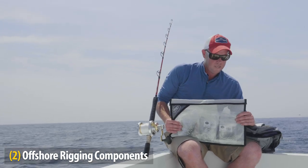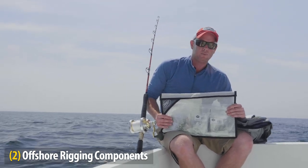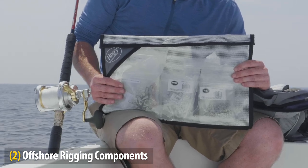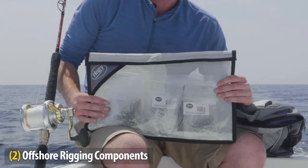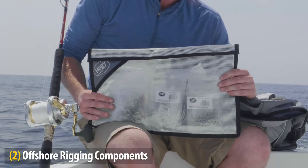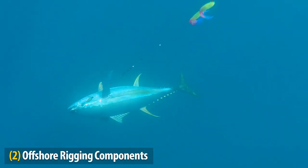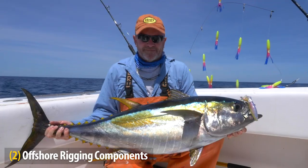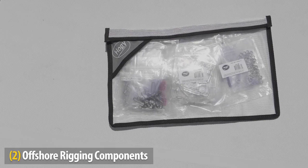On the right, I have my jigging and casting gear, which consists of split rings, swivels, and chafe gear to connect my casting and jigging lures. In the middle, I have an extensive collection of crimps suitable for fluoro from 60 pound test all the way up to 400. And lastly, I have my trolling lure components, which I can use to fix or replace any part in a spreader bar, daisy chain, or single trolling lure.